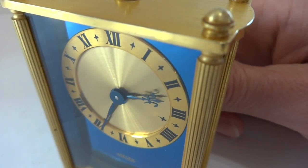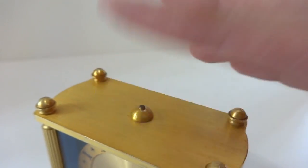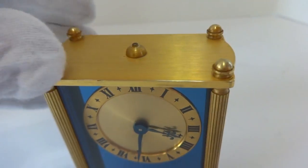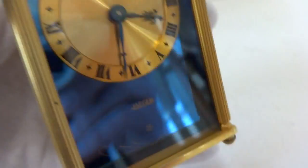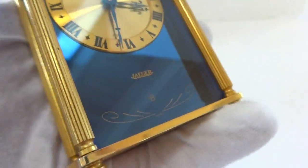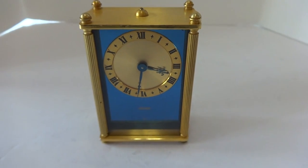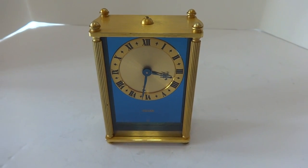Simple as such. In summary: a vintage Jaeger LeCoultre — this one is actually Markt Jaeger, so this would have been the European model. Eight-day, two-phase musical alarm clock in absolutely wonderful condition. Take care.